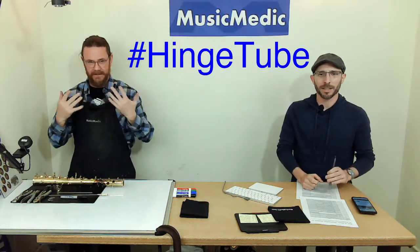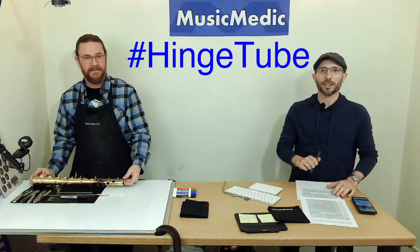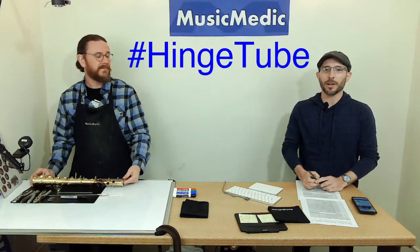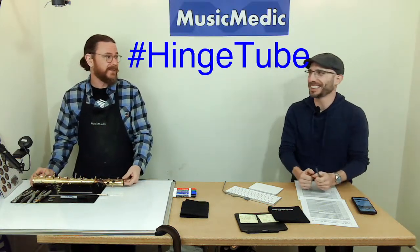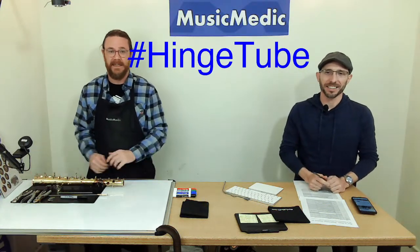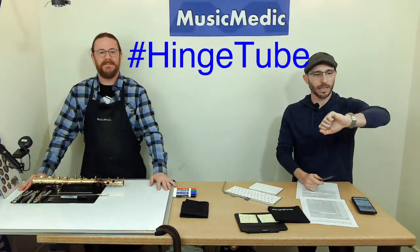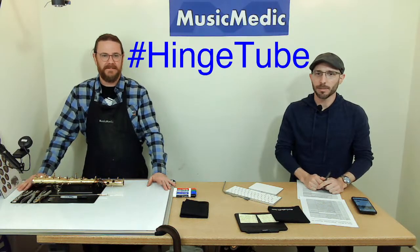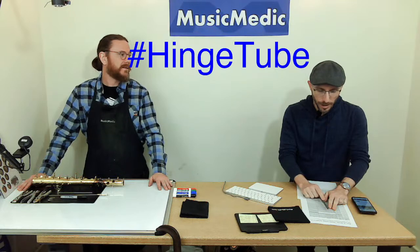Also make sure that you like, share, and subscribe — it really helps out the channel and helps us get the word out. Click the bell so that you can be notified, because we're a little early on our stream today.